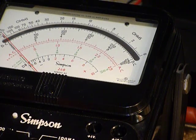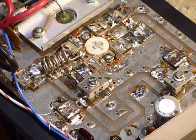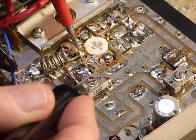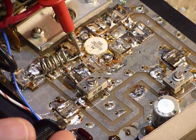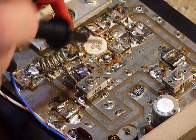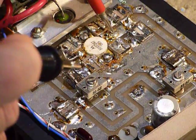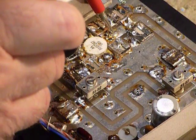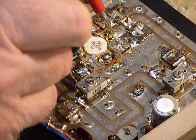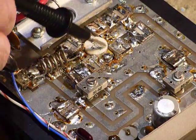Now I'm going to go to the collector lead on that transistor. I like the MRF 247 — they're a rugged transistor. I put the red lead on the collector and the black lead on the base up above, and I'm reading 100 ohms. Then I put the red lead on the base and the black lead on the collector, and I'm reading 9 ohms. They don't always read exactly the same, but you should see a difference, and that tells me this transistor is probably good.